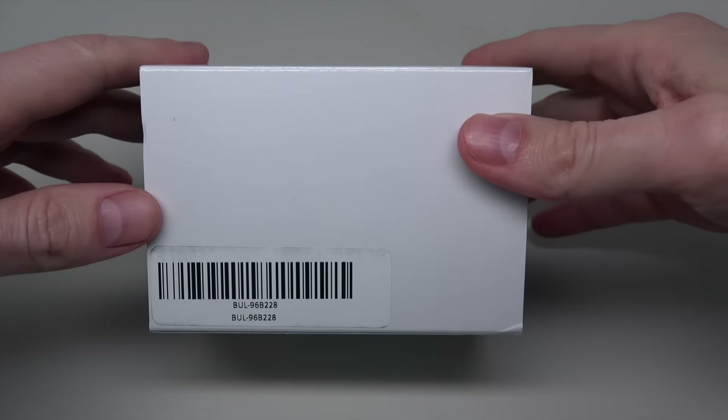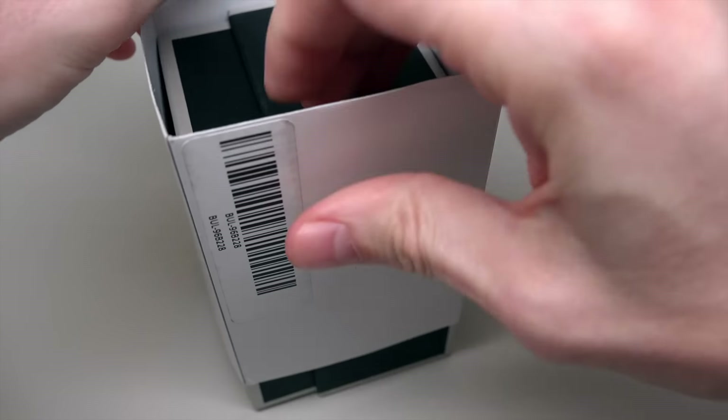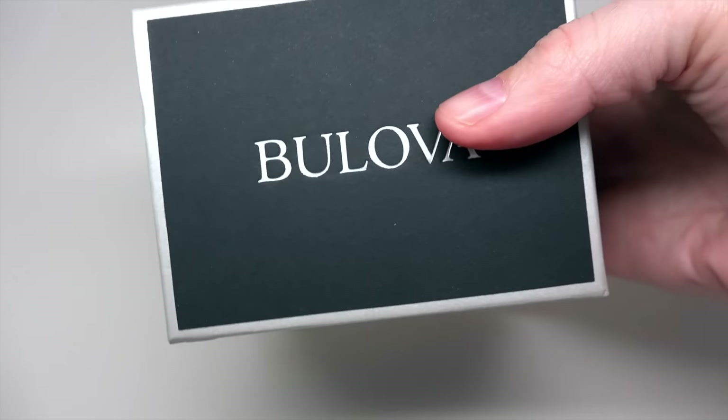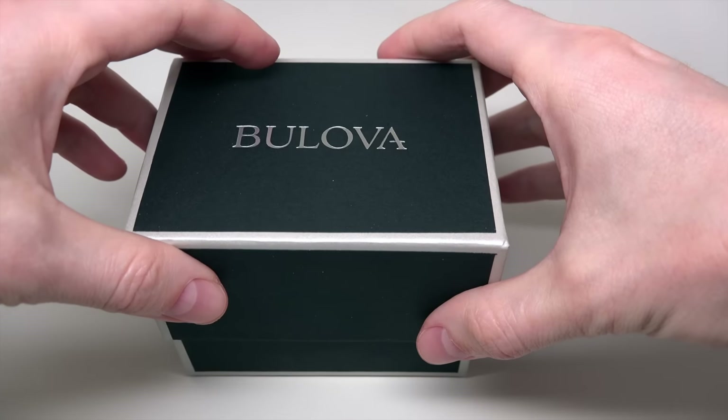Hello everybody, and today we have a Bulova watch — a Bulova diver's watch, not just a regular watch, a diver's watch. I like this and I can call this watch a very affordable diver's watch.